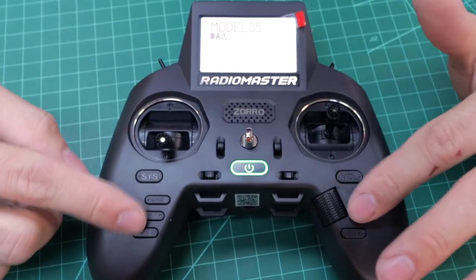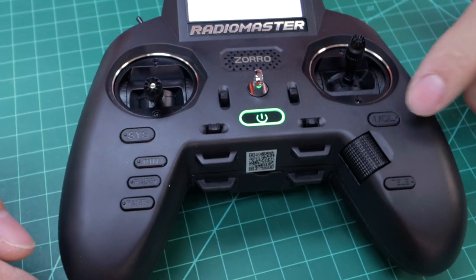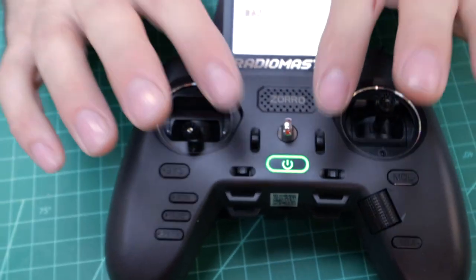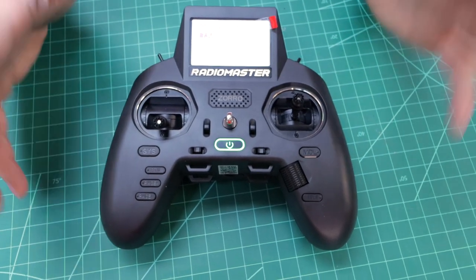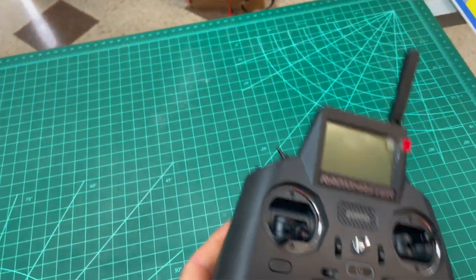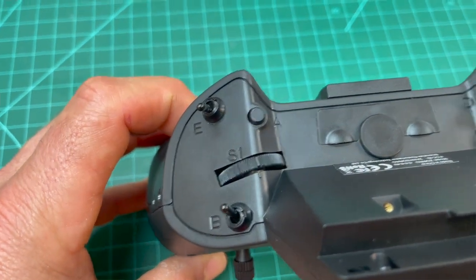You'll see a lot of buttons: the system button, return, page forward, model button, telemetry button, menu button, the scroll wheel — and you can push the scroll wheel itself. There are also trim tabs, which is something some of the other smaller radios don't have. This is a very comfortable radio to hold. Even with large hands, it's still comfortable. A lot of radios are just too small — this one holds just right.